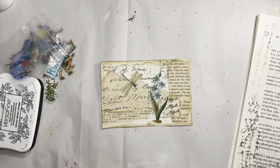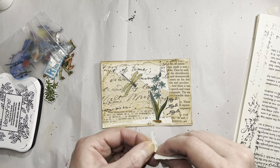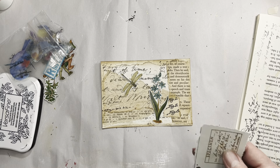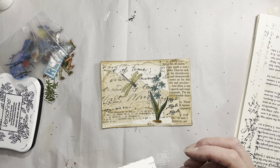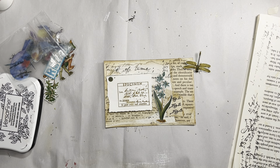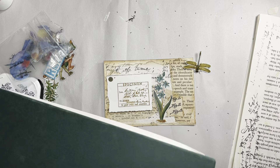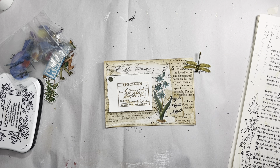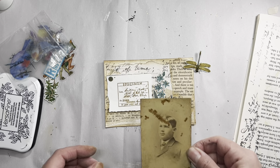A dragonfly might be kind of cool. This is a Tim Holtz stamp - I don't know if you guys remember, but I have that Twin Peaks book right here. I can never remember the name. It just has cool writing and stuff in it - I got it at the dollar store, so that's the only reason I'm willing to use it. It's very cool but it's way too big.